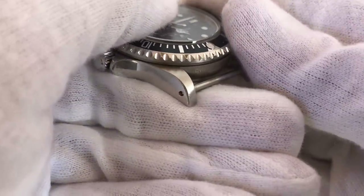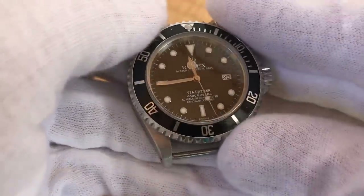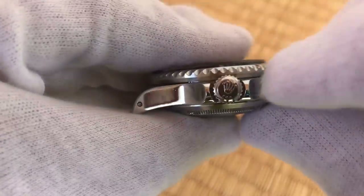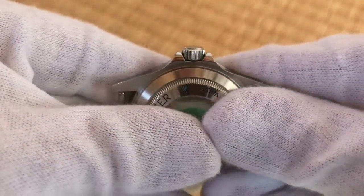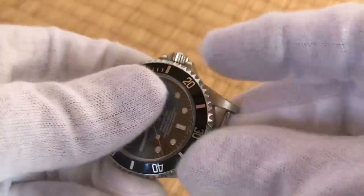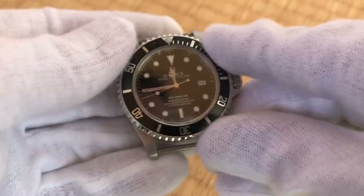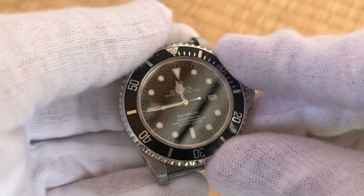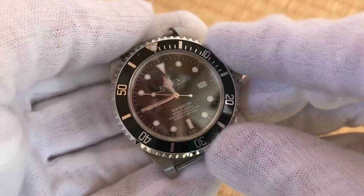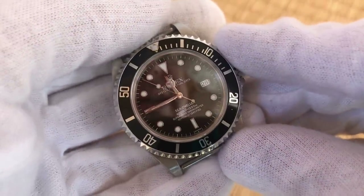Wear can be mistaken for polishing, and light can play tricks as well. Be sure to take note of the crown guards — the bottom of the crown guards, the top of the crown guards — all these areas. Look at a lot of pictures on the internet and compare to familiarize yourself with whatever model you are looking to get. Guys, let me know what you think. Take care. Thanks for watching. See you next time.